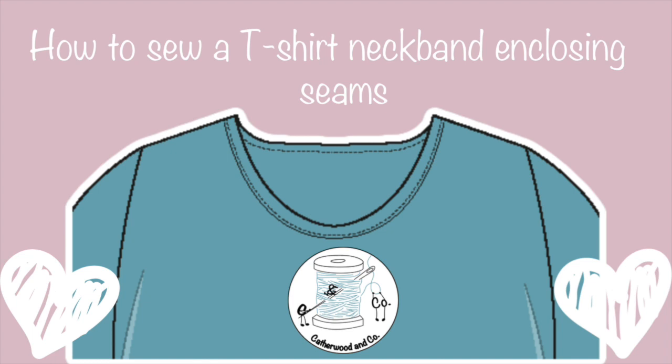Hello and welcome to this video from Cathwood & Co. In today's video I'm going to show you how to attach a neckband onto a t-shirt neckline, enclosing the seams. Let's get started!